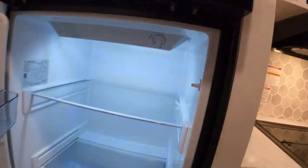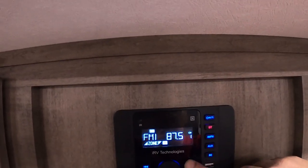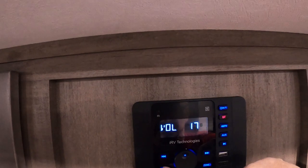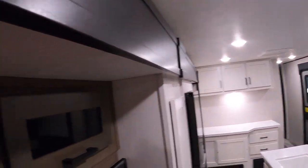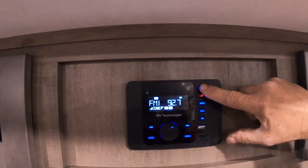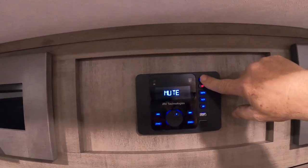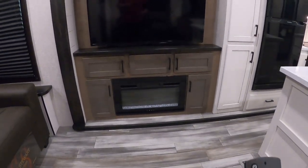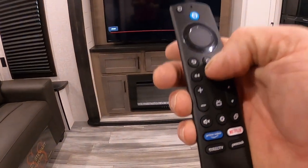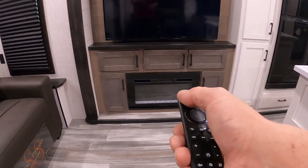The fridge is pretty self-explanatory with simple controls. For the TV, fireplace, and sound system — let's start with the sound system. It's got AM/FM, Bluetooth, and auxiliary compatibility. Zone one is indoors, zone two is outdoors. Touch once to mute, hold it in to shut it off. The TV is an Insignia Smart TV. When you arrive at campsites, go to your home menu, go to digital channel scan, and scan for your local channels.